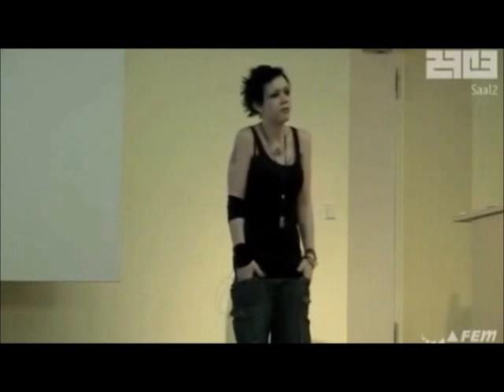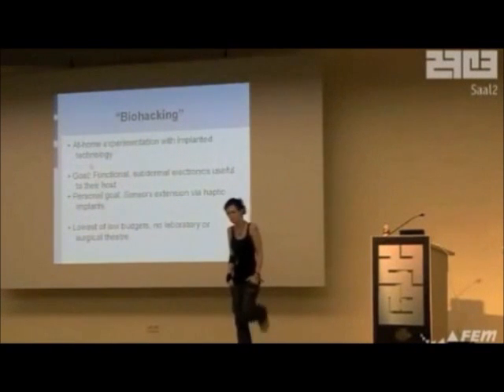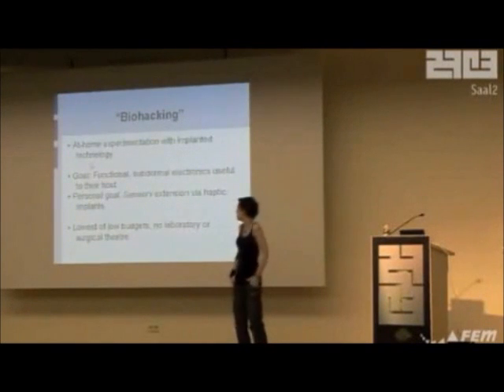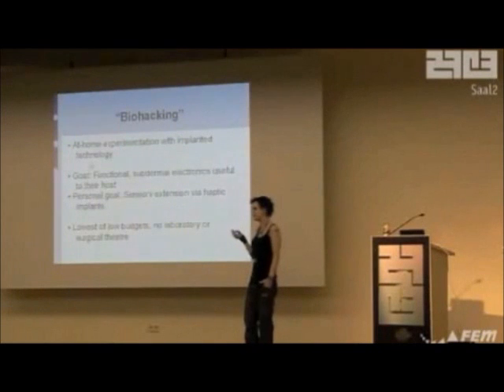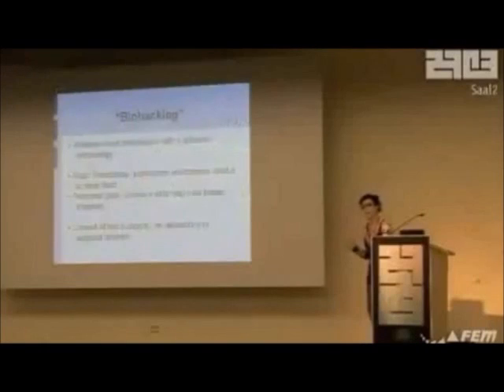My personal goal is sensory extension. There are a lot of other goals in this field, but mostly they're just goals. As far as I can tell, I'm one of the only people who actually works with this stuff, rather than sitting there thinking, wouldn't it be great if it actually existed? Although it's just me, this has a lot of potential for expansion — I'm basically the start-off point. If other people joined in, it would be a lot better. I'm on the lowest of low budgets — no money, no surgical theater, no doctors, no anything. So anything that I can do, you guys can do. If I give you step-by-steps, you'll definitely be able to follow it.